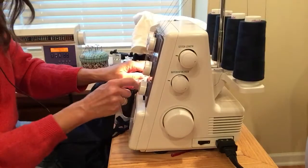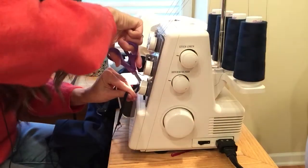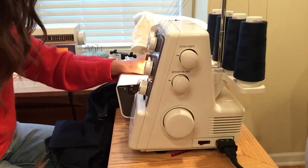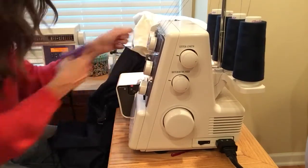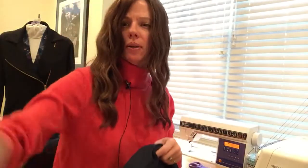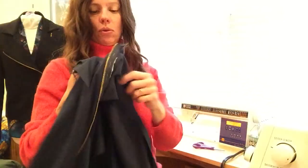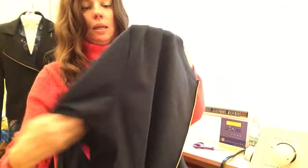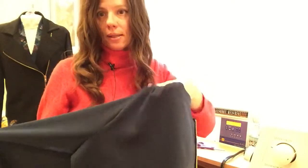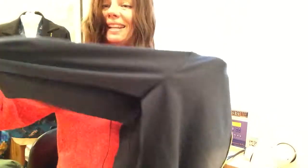We're done — I just need to trim the tails that got pulled into the serger. Let's flip the camera back around so you can see what we've done to the jacket. We've sewn our sleeve cap in place and it's a nice smooth, beautiful sleeve cap. Normally I would press this now, but I'll forgo that pressing until after the next step.